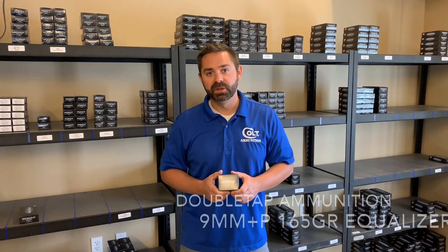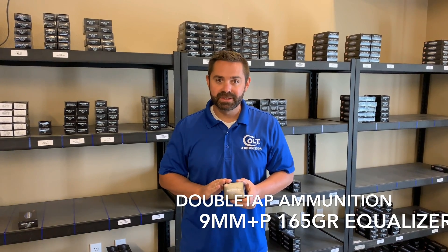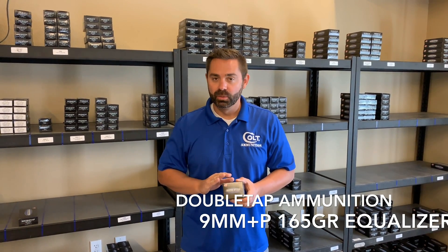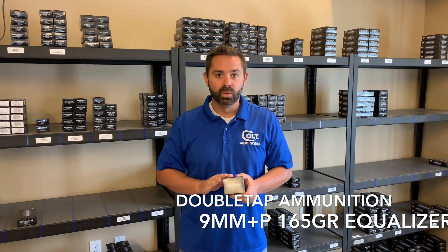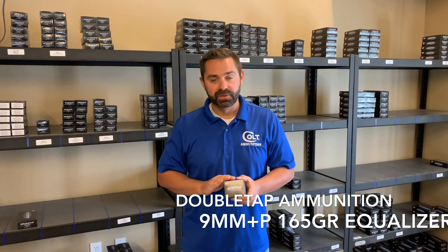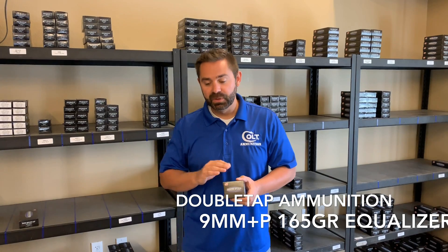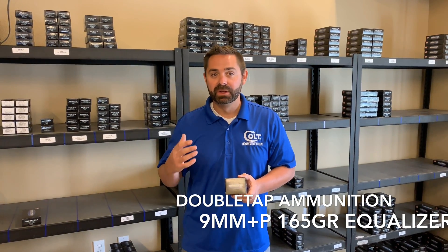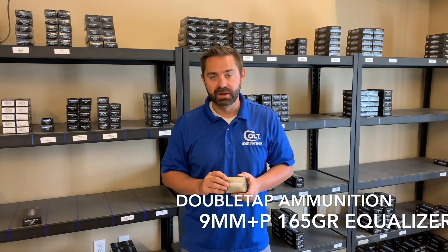Jeremy Dunn here with Double Tap Ammunition. Today we're going to do a testing on our nine millimeter 165 grain equalizer. The 165 grain equalizer has two projectiles: one 115 grain jacketed hollow point and a 50 grain disc with a gas check. This round has been known across the internet to not expand in ballistics gel. We are going to disprove that today.